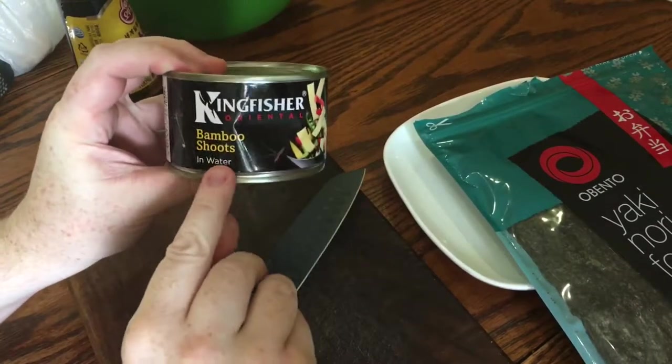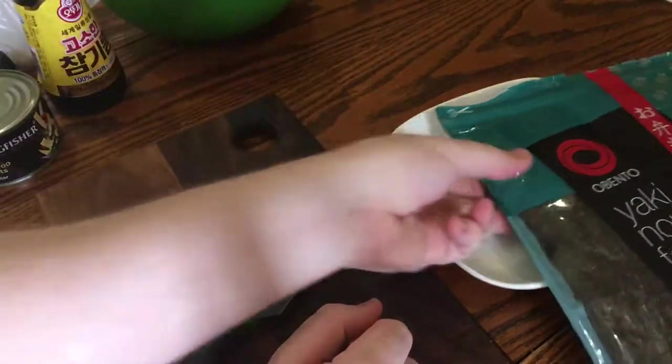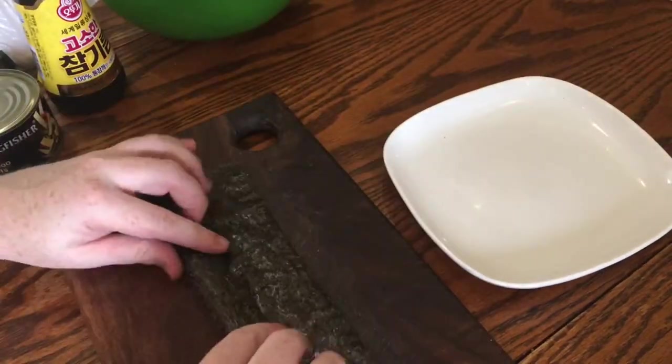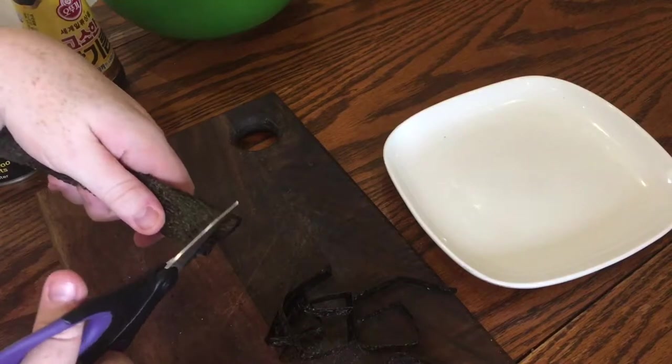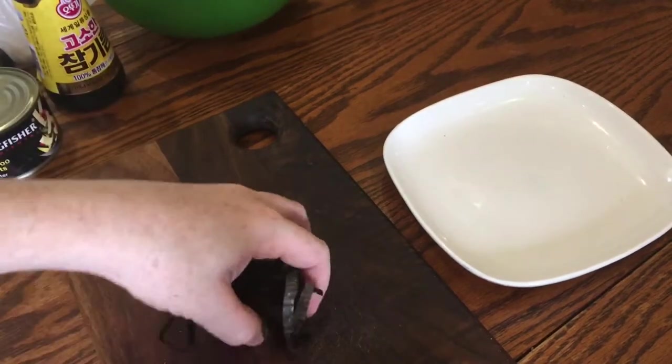You'll need a small tin of cooked bamboo shoots right at the end, a drizzle of sesame seed oil, and just one sheet of nori sushi seaweed. Just take a sheet and roll it up into a cigar shape, then snip it up to make these long ribbons of seaweed.